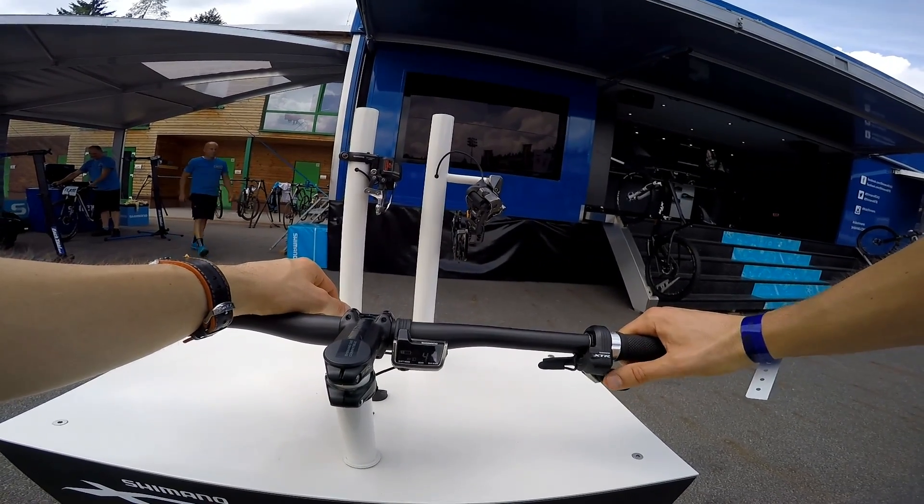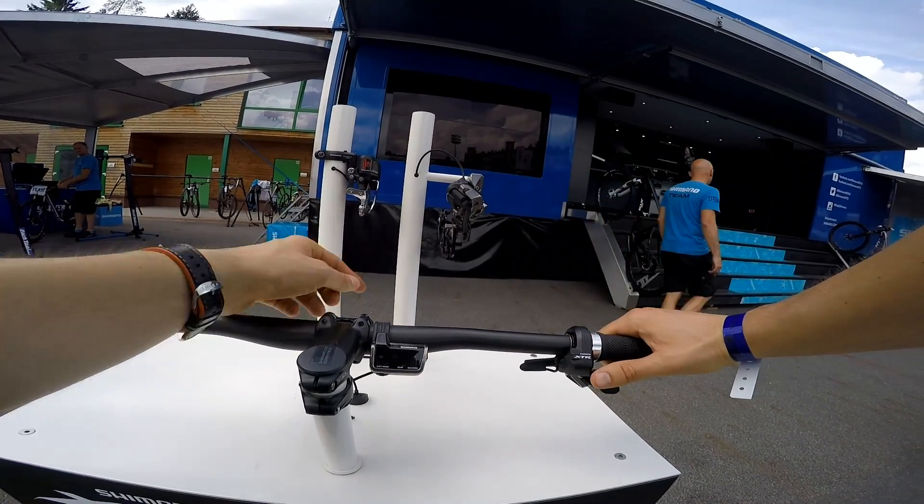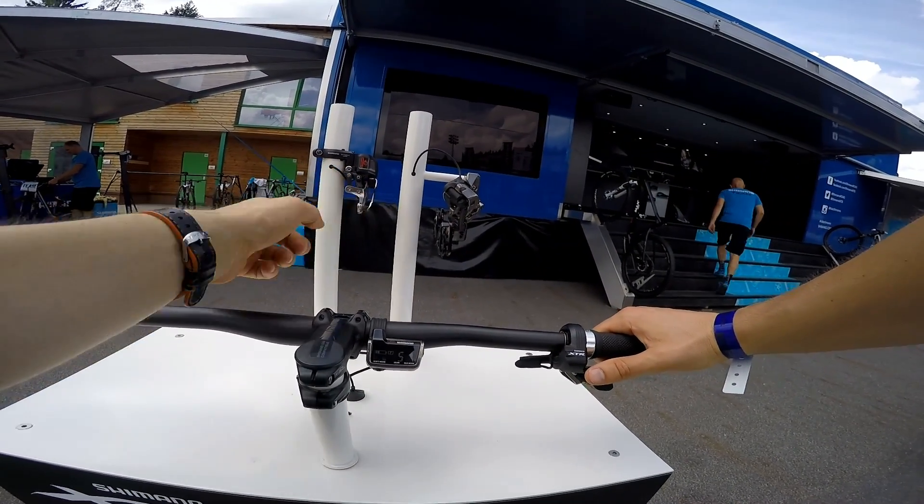Going back up: 2, 3, 4, trimming, 5, 6 — beep. Going back to 5 and changing the gear.